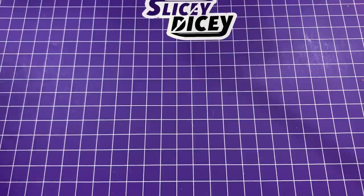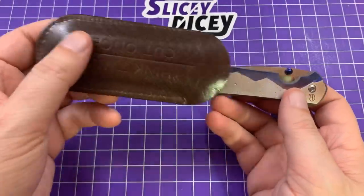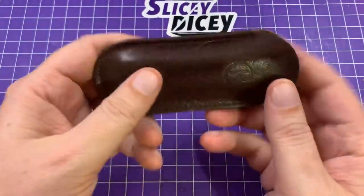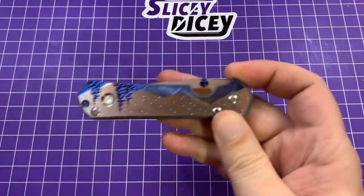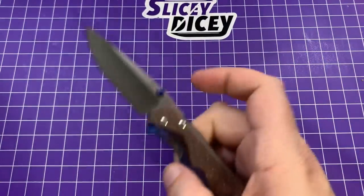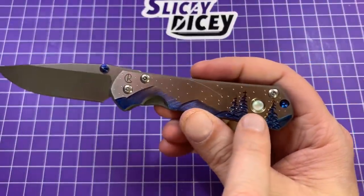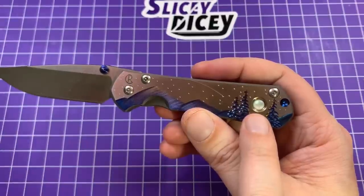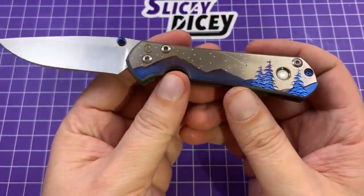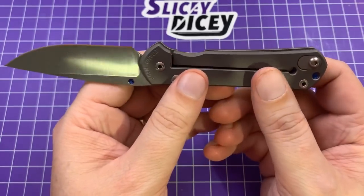Next up we will go to the Chris Reeves. We'll start out with my now only Sebenza — I did sell my large Sebenza 31, but I still have a small 31. It normally lives in a Chris Reeves slip because I took the pocket clip off — I've never found a pocket clip that worked right for me on the small Sebenza. This is one of the special edition ones — the Night Sky — where the locating hole used to be has a little mother of pearl, and it just has this really beautiful night sky thing. This was a gift from a viewer who I very, very much appreciate — it was when I was sick too.